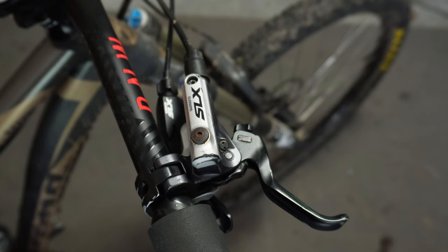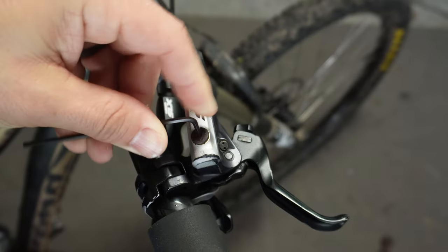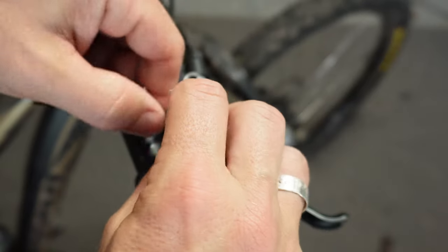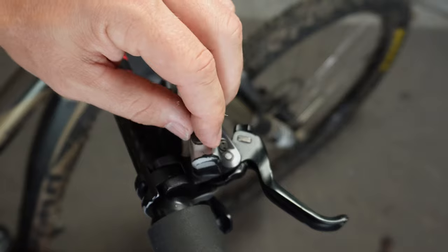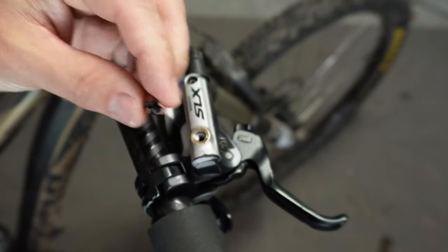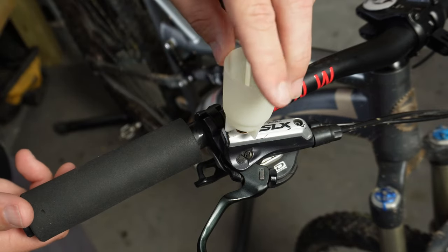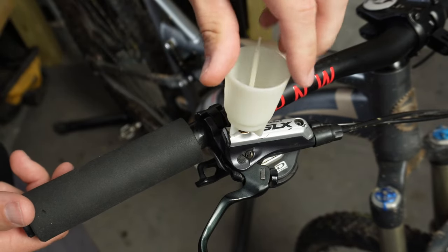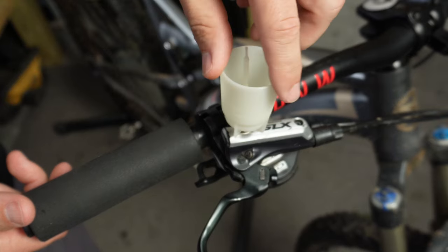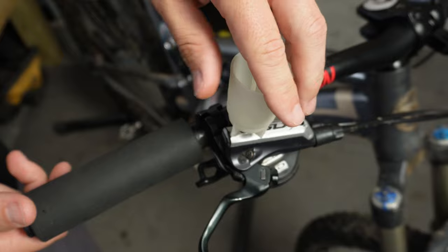Now that the lever is level, let's go ahead and take our 2.5 millimeter allen key and pop this bleed screw off. This should pop off real easy — just make sure you hold on to it and put it in a safe place. Now that the bleed screw is off, we can take our bleed cup and thread this on. This should just thread on real easily. Most of these cups are plastic, so just be careful with the threads — you don't want to strip them out.